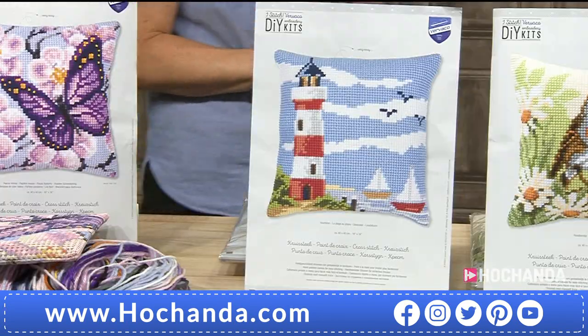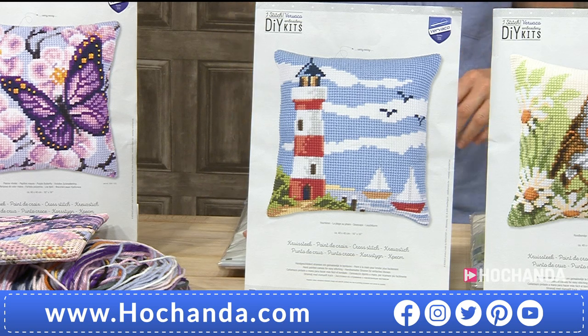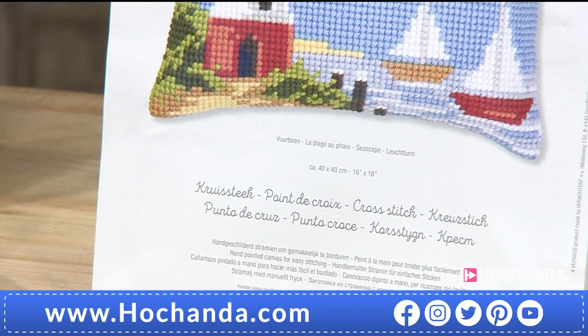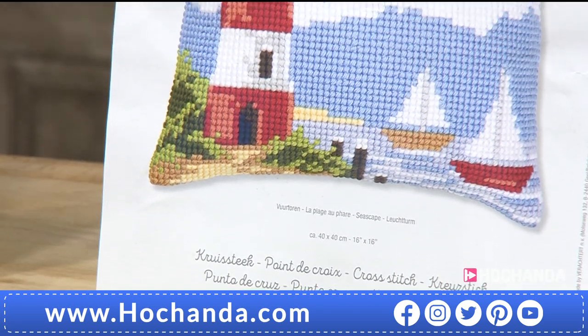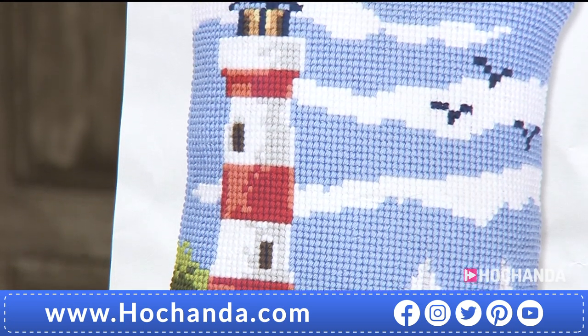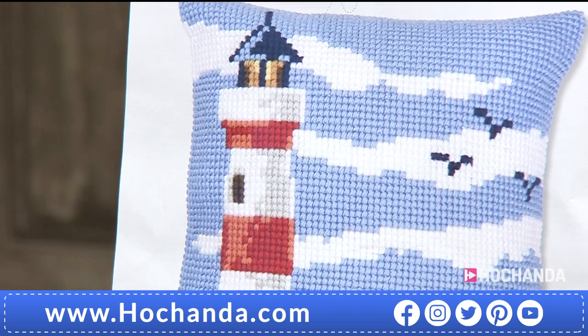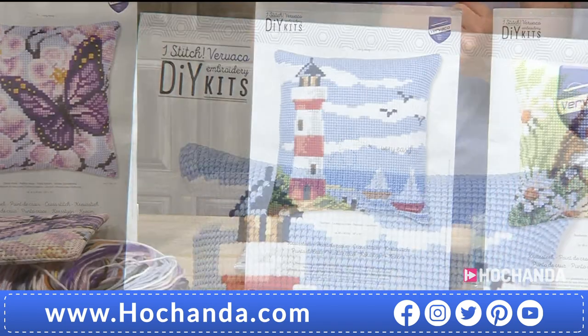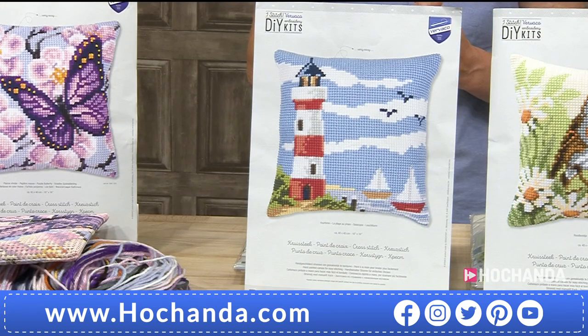Next up, the lighthouse. Actually, talking of lighthouses, stay tuned for the next show — Phil Martin is here with a rather nautical theme, Hello Sailor, double Hello Sailor at 7 o'clock tonight here on Hochanda. £29.99, item number 018706. It's a beautiful design, very bright — you've got the birds flying and it's very easy to do, but it looks absolutely stunning once completed with those sailboats as well.